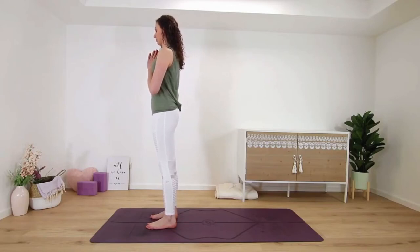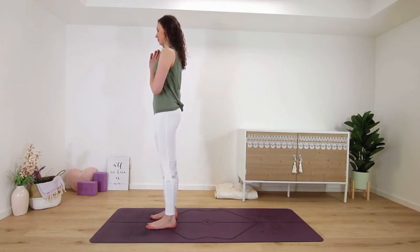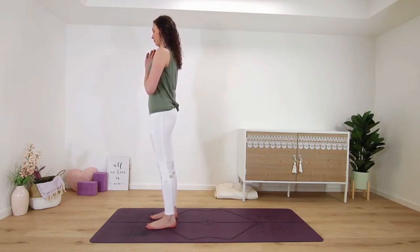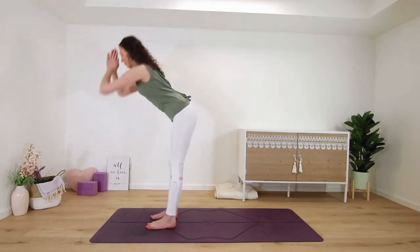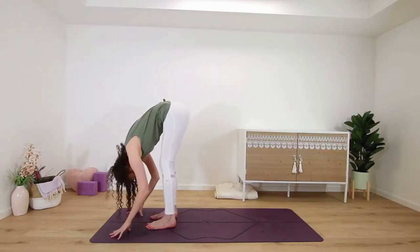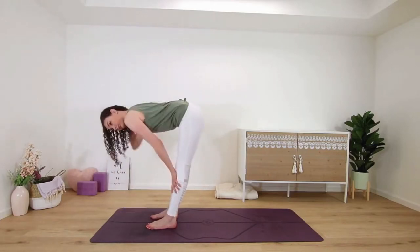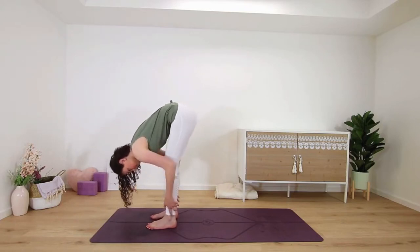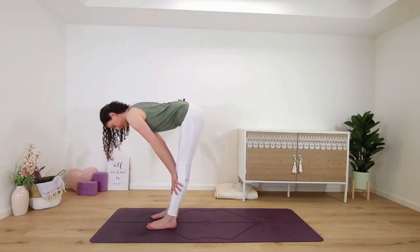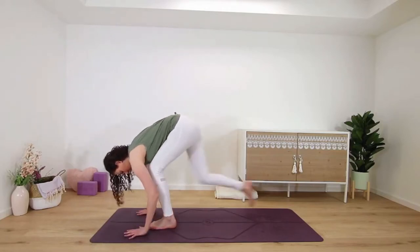Bring your hands in a prayer position in front of your heart and we'll begin right away with a little half sun salutation. Inhale, arms circle down around and up, maybe look up, and then exhale, fold. Round, inhale, half lift, spine long, exhale to fold. Once more, inhale, long tall spine, lift, and on your next exhale, fold.